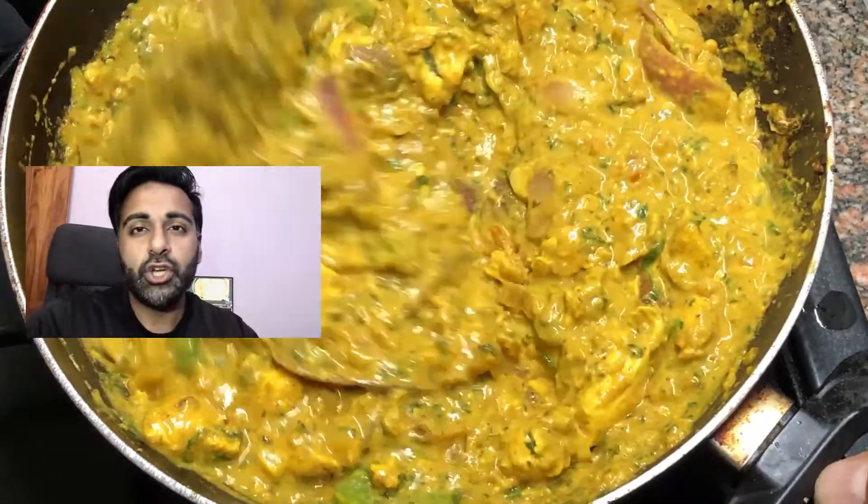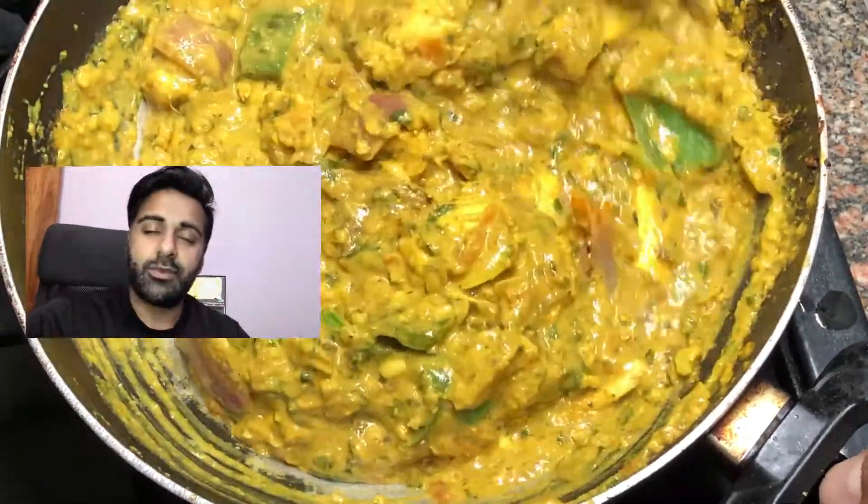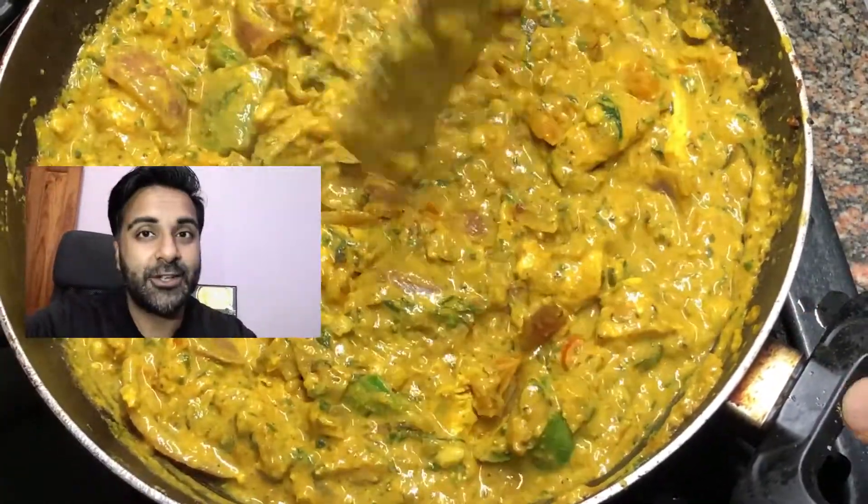We're going to get started shortly. Have a look at the recipe. If you do like it, just remember to hit a like, subscribe to our channel and share with everyone. Thanks for watching.